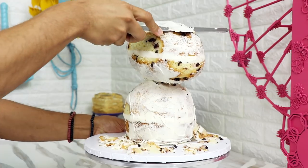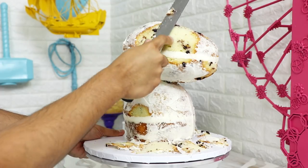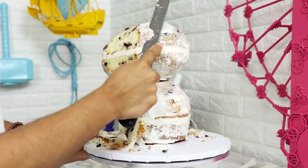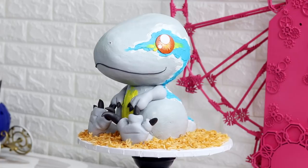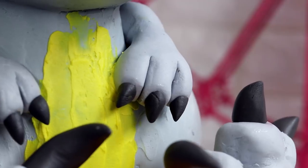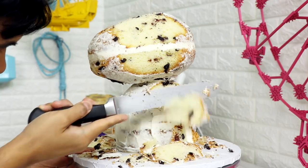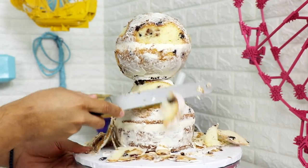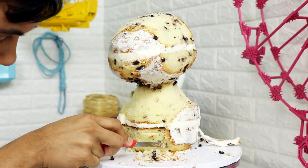After my buttercream stiffened up I took my serrated knife and began to create my dragon shape. I wanted his snout to be a little more narrow and the back of his head not as rounded. If you watch a lot of my videos, you know I used this exact shape to create my baby raptor Blue cake — the velociraptor from Jurassic World. I used my knife to create my dragon's neck and then separated the back legs from the rest of the body.